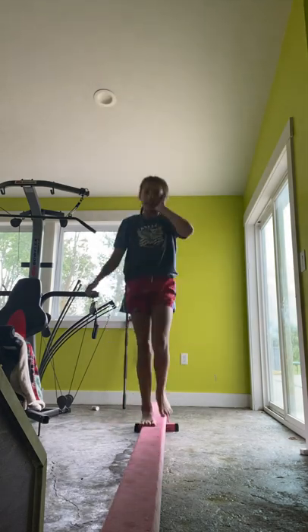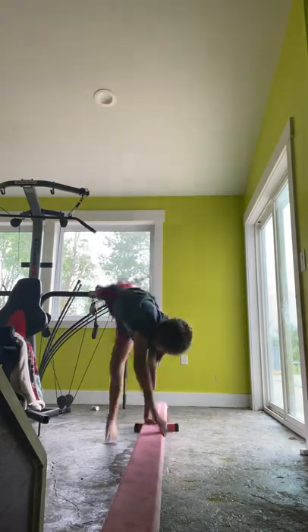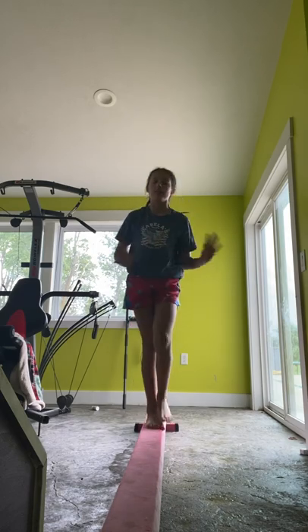Like that, but land. Okay, ready? Go on. Okay, so I didn't land. I'll leave it in the routine.